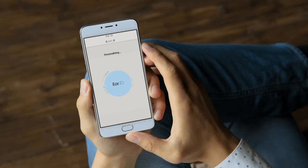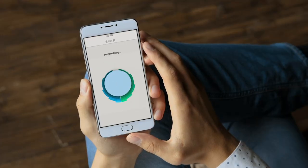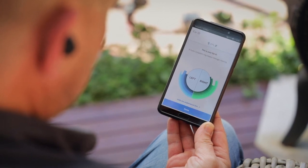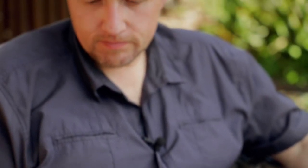Once I completed it, it plays a little tune. It's literally like you've got earmuffs on, and then as soon as they switch on, the earmuffs come off and you can hear the world.